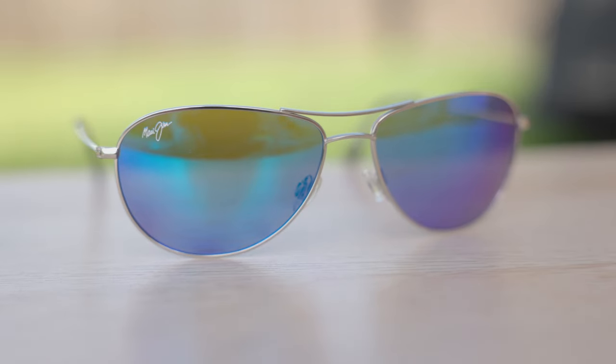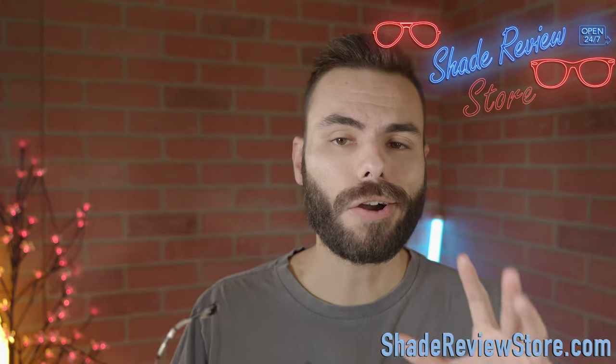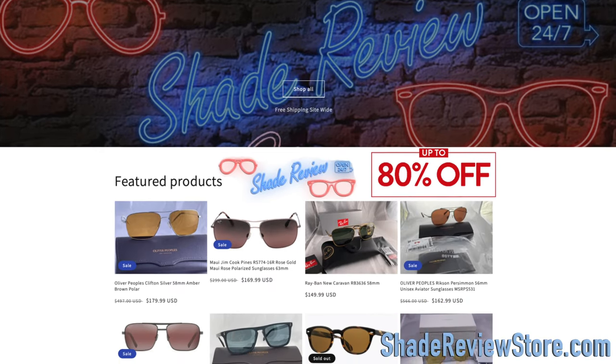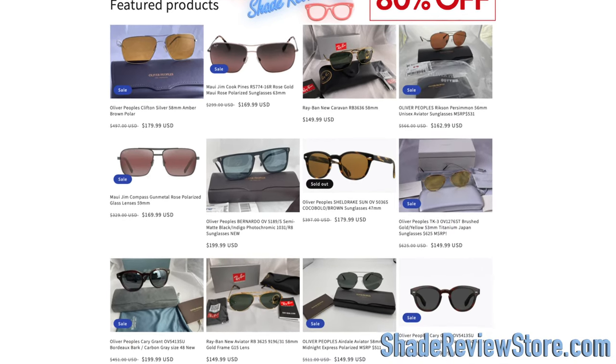Hey everyone, welcome back to Shade Review. In today's video, we are reviewing the Maui Jim Seahouse sunglasses. But first, before this video starts, we have to thank today's video sponsor, our own website, ShadeReviewStore.com — the absolute best place to buy designer sunglasses just like these for up to 80% off the original MSRP. Again, the website is ShadeReviewStore.com.